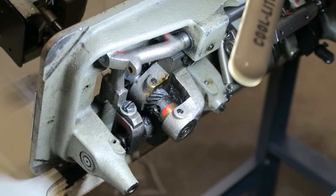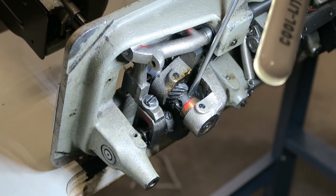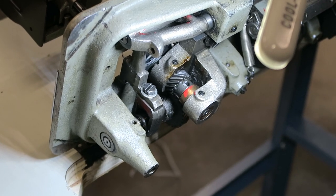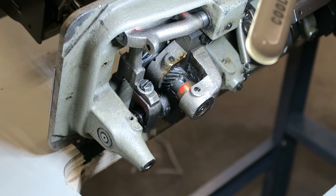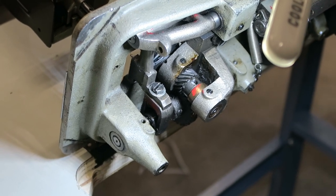Now you loosen the other one — which is still loose. So one's on the groove and one's on the side of the shaft. The curve by the shaft. Does it matter which hole is which? Yes, it does.